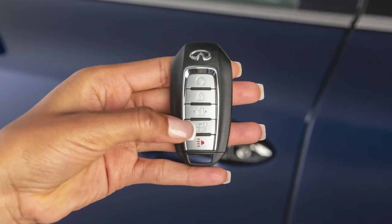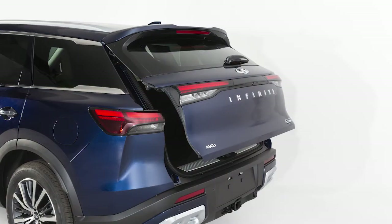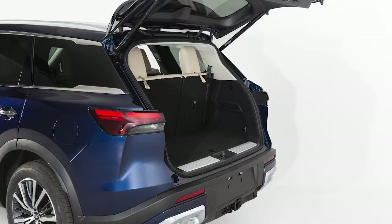When pressing any of these buttons a second time, a chime will sound and the liftgate will reverse direction. The liftgate can be set to open to a specific height by performing the following.